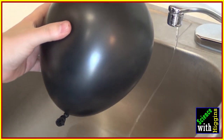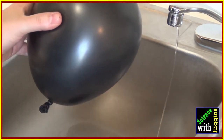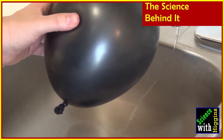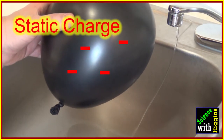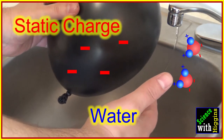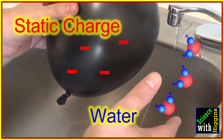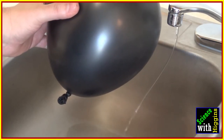In your kitchen or bathroom sink, use the balloon to bend water using science. What's happening is that the balloon has gained a static charge from your hair, and water has a slight charge on either end of the molecule. The positive charge of the molecule is attracted toward the balloon, bending the water — making you a waterbender.